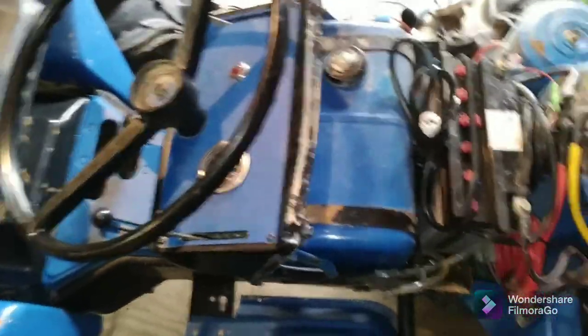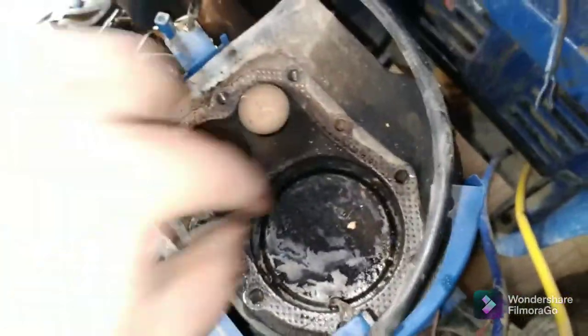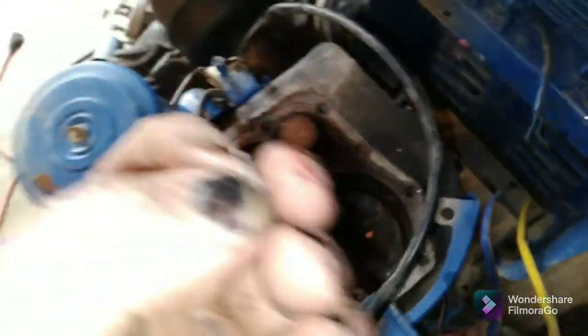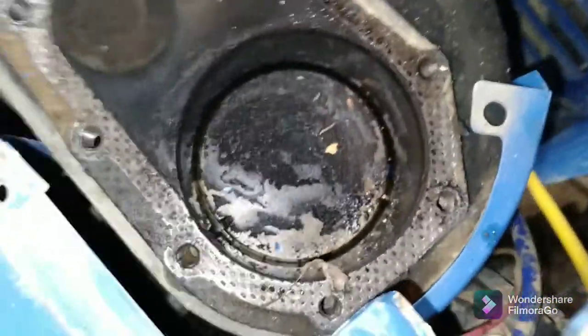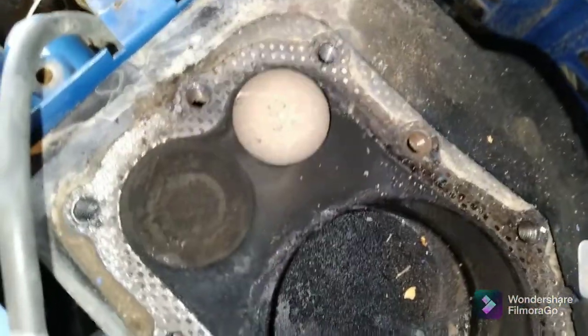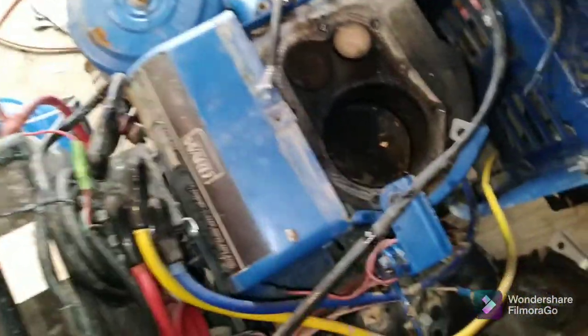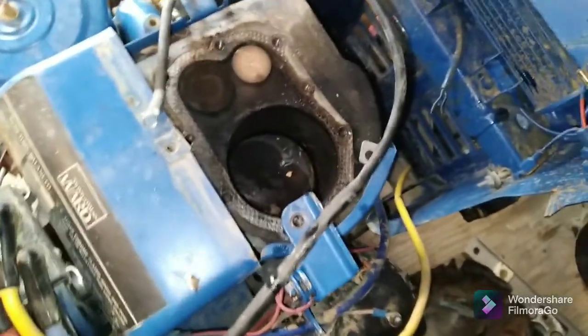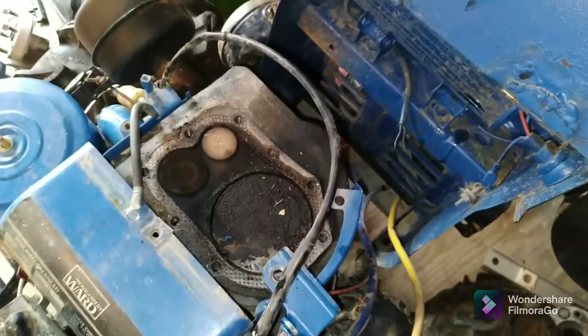Oh, this thing is gross. I need to vacuum that up — there's actually metal shavings in here from the spark plug. Thank god this thing didn't actually fire; I didn't think about that. Yeah, still no walls — looks brand new, which is surprising. I'll try to clean this up the best I can and see if I can kick this hair out. There we go — let's clean that up a little bit.